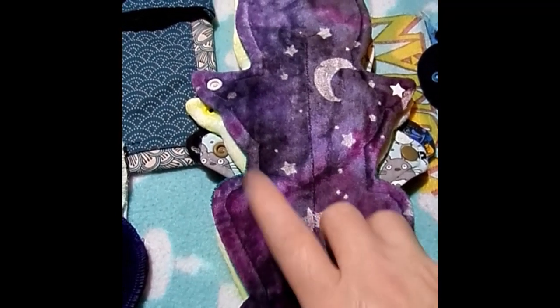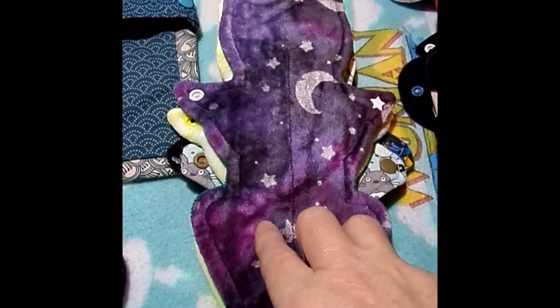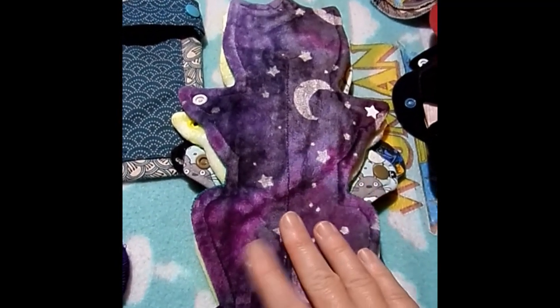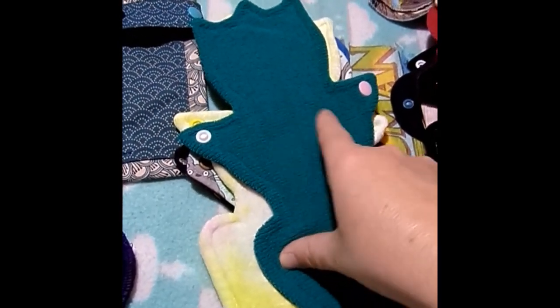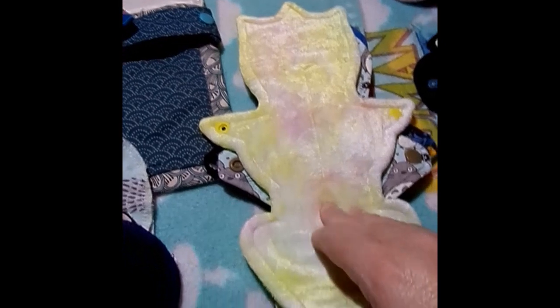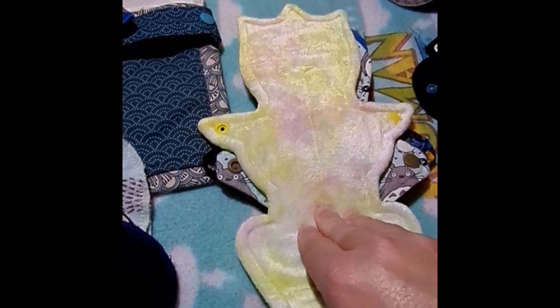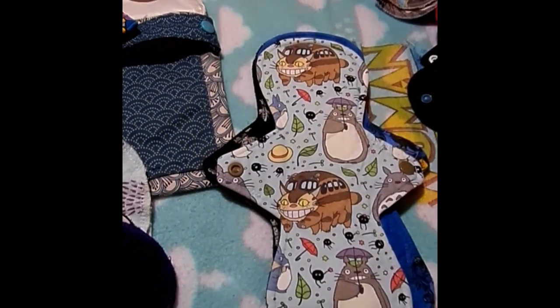This is a 10-inch Stars by Kitty Cat Cloth: organic bamboo velour topped, flannel and cotton fleece core, and an organic PUL hybrid striped backer. I changed at about 1 o'clock in the morning to this 10-inch yellow Kitty Cat Cloth: organic bamboo velour, flannel with cotton fleece core, and Wind Pro on the back.